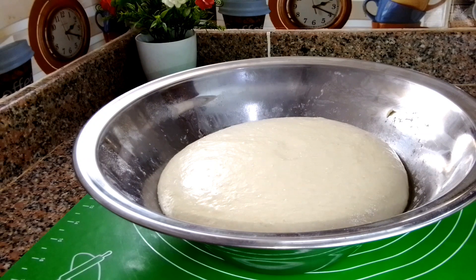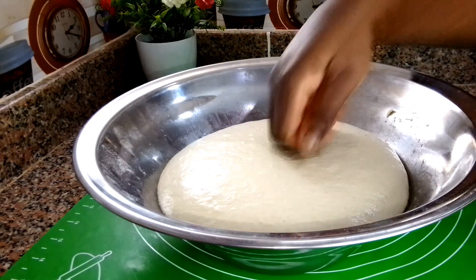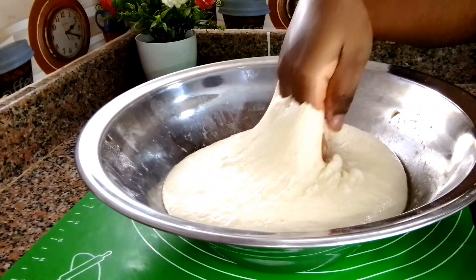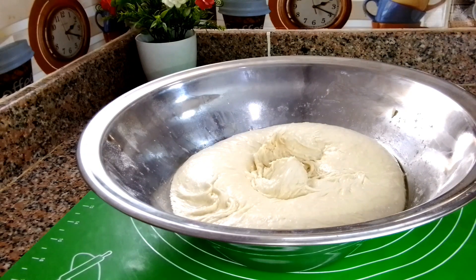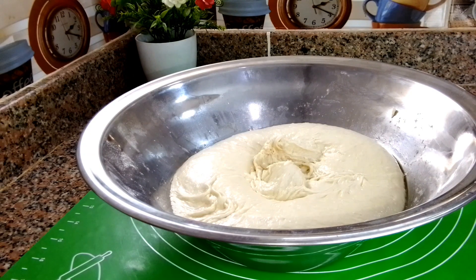About three hours later — because the weather is cold, it took three hours — the dough is looking so good. I push it down to remove any air inside, then transfer it onto my working surface.